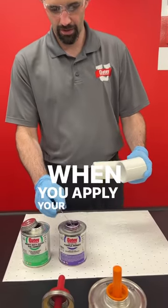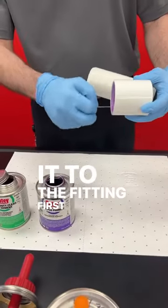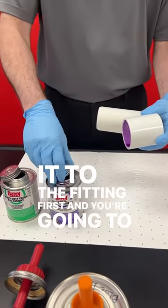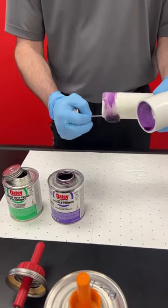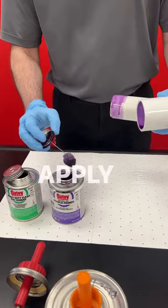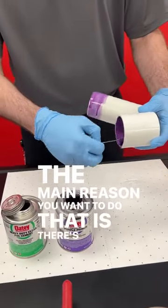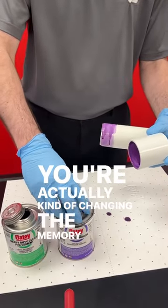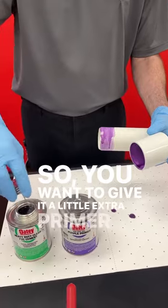All right, so when you apply your primer, you're going to want to apply it to the fitting first. You're going to re-dip, apply it to the pipe, re-dip again, apply it to the fitting again. The main reason you want to do that is there's a tape around these fittings, so you're actually kind of changing the memory of the fitting. So you want to give it a little extra primer.